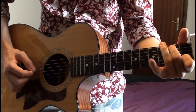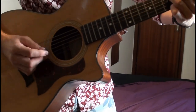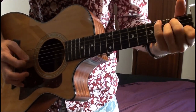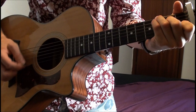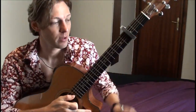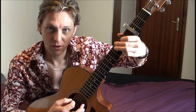Did you get that? So that's pretty much The Only Living Boy in New York. Let's play that middle section through one more time quickly and see how it should sound.